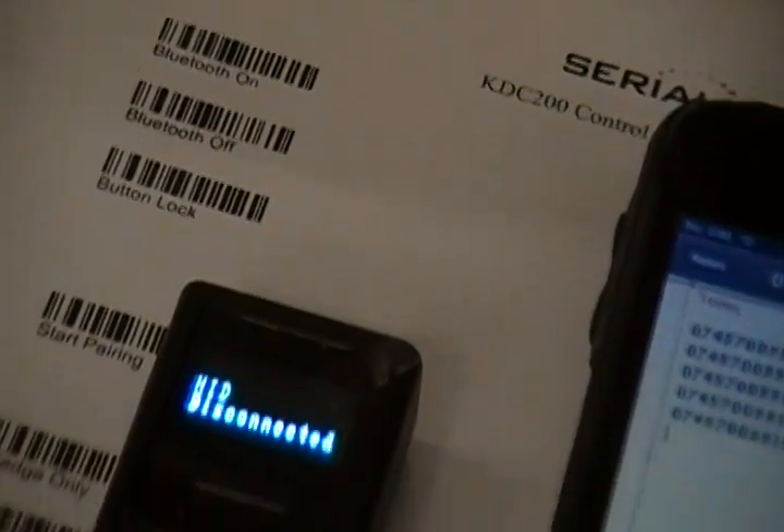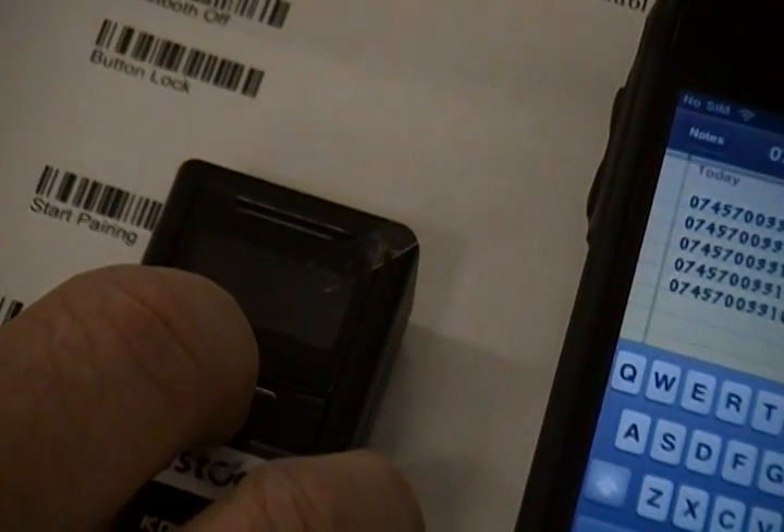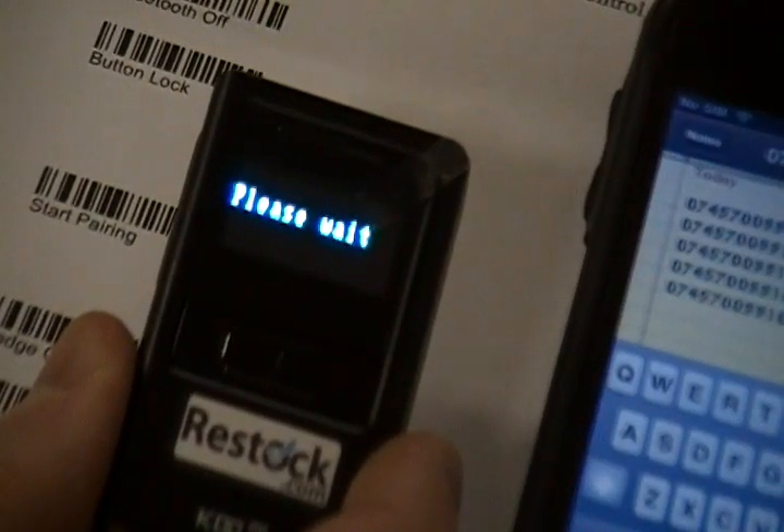To reconnect, hold down the scanner button until the scanner says please wait, and the Bluetooth scanner should reconnect to the iPhone. For additional information, visit SerialIO.com or contact us directly.